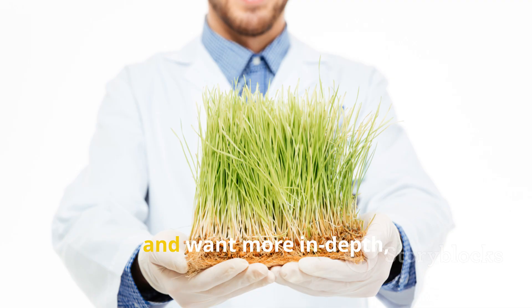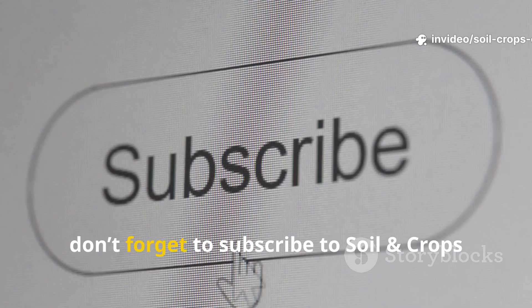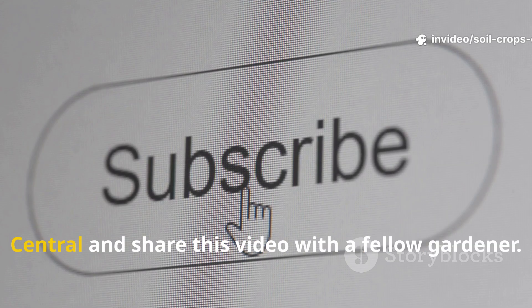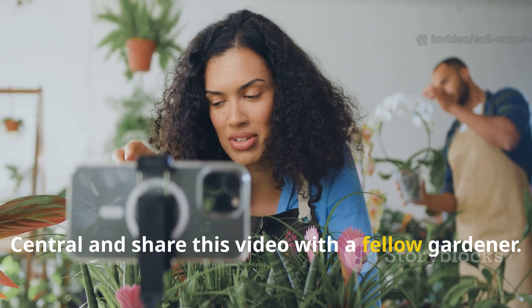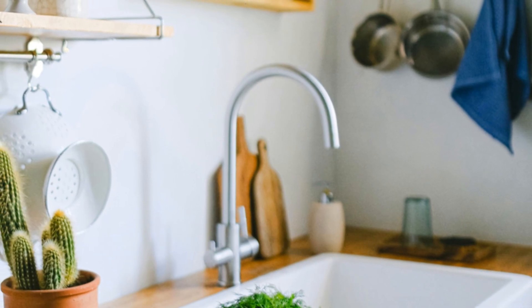If you found this experiment insightful and want more in-depth, science-backed gardening breakthroughs, don't forget to subscribe to Soil and Crop Central and share this video with a fellow gardener. Your garden and your kitchen have more power than you think.